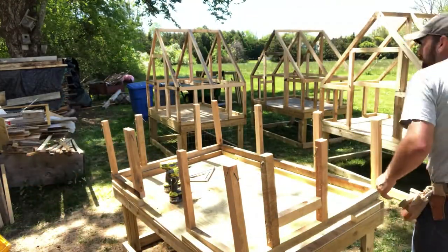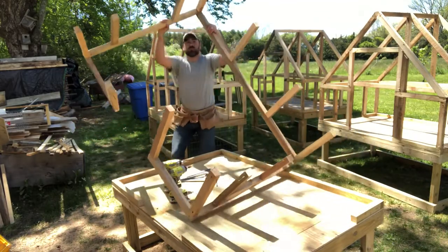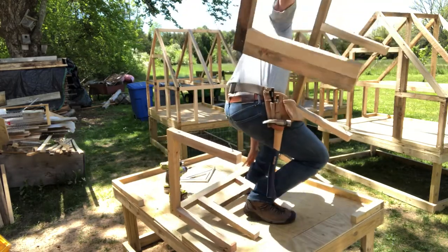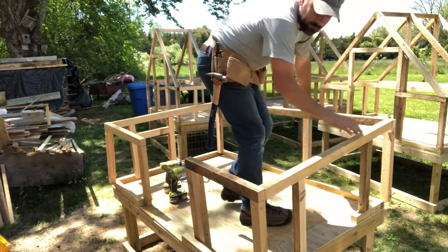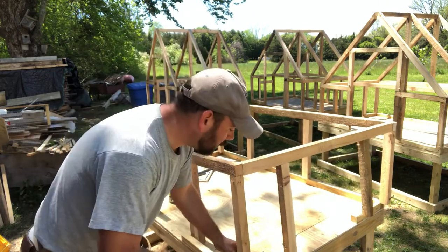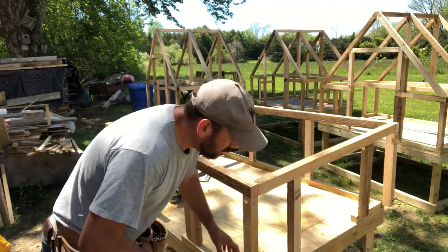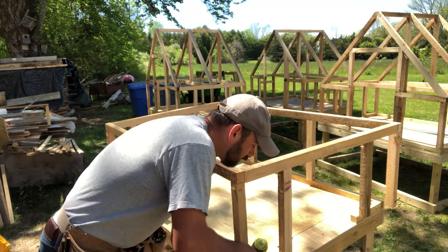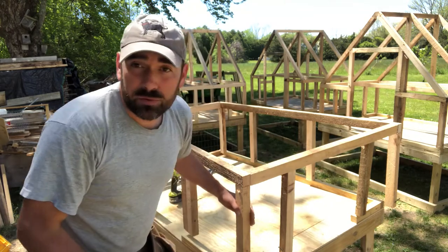Having two people makes this a lot easier. I'm going to do all the corners first and then screw in all of the other verticals into the base.